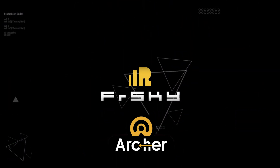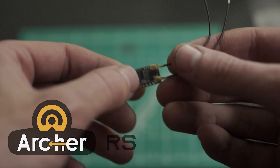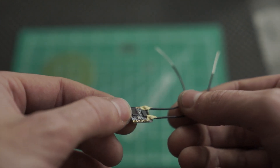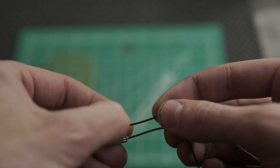The Archer RS receiver integrates all the advantages of the previous receiver in its class, the R-XSR. Dual detachable and replaceable antennas assure optimal antenna reception and maximum range with its lightweight design, thanks to the extremely tiny form factor. The Archer RS features an inverted S port that allows for easily connecting flight controllers.